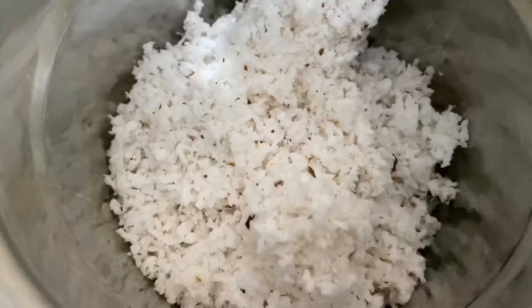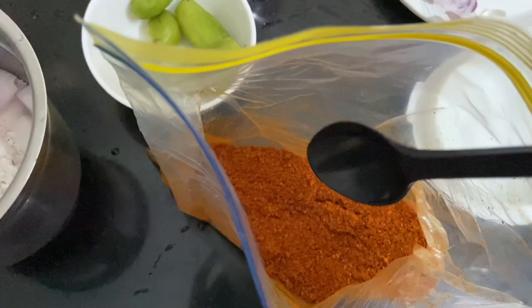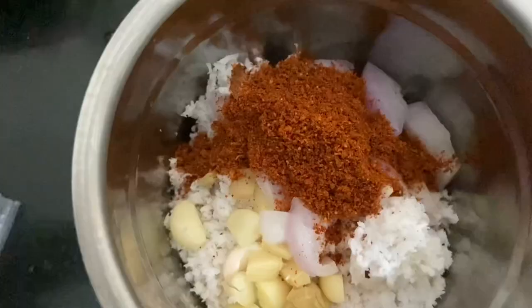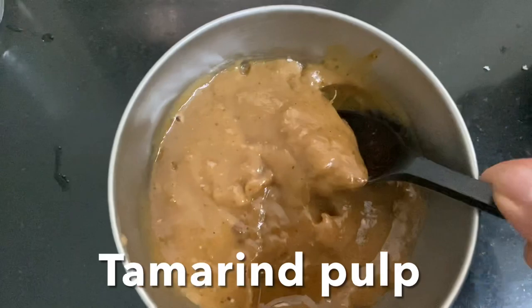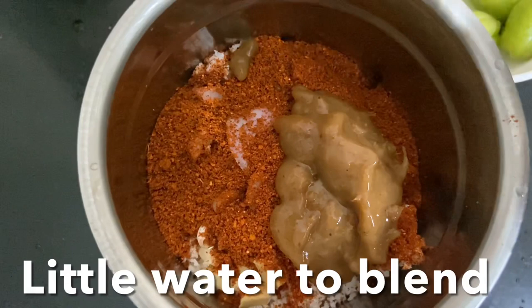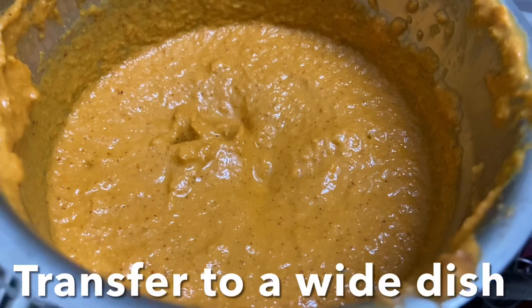In a big blender jar, add grated coconut, ginger, garlic, chopped onions, and the homemade fish curry masala powder. Add tamarind pulp and very little water, then blend to a smooth paste. Open the lid, add vinegar, close the lid, and blend once again to get a nice smooth paste.